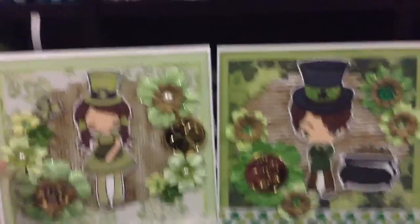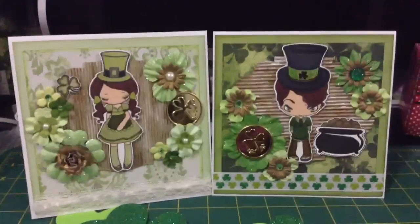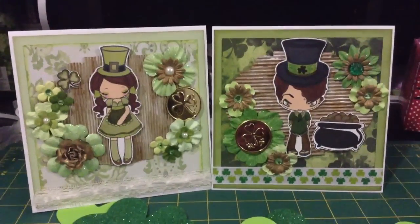And yeah, those are my cards. I hope the ladies in my group like them all. Alright, bye, take care!